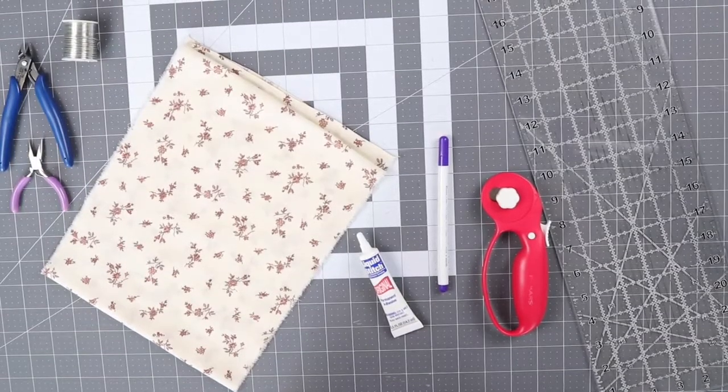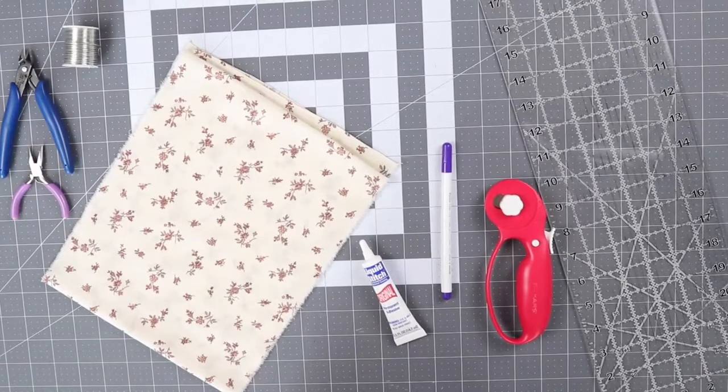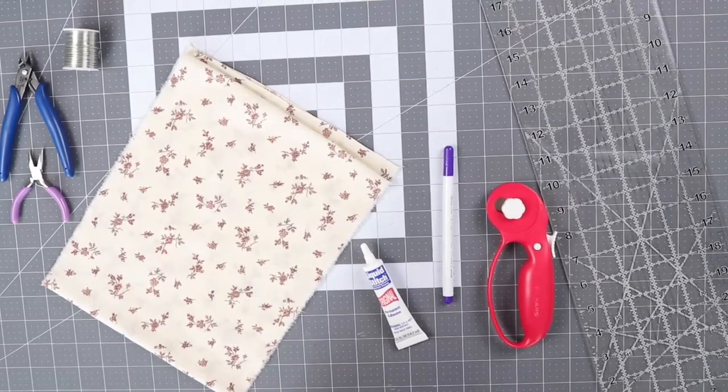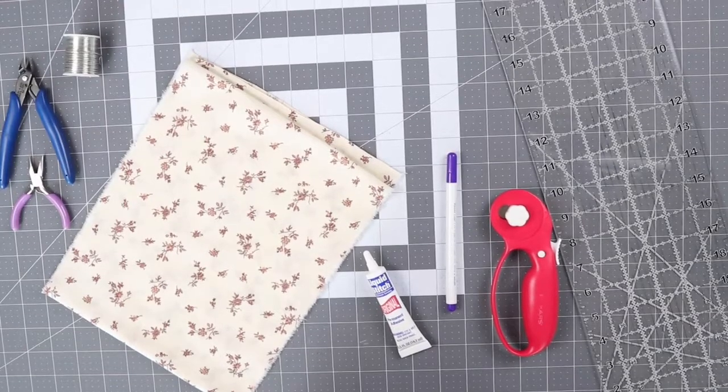For this project you're going to need an iron, cutting tools, a disappearing pen, liquid stitch, 20 gauge wire, wire cutters and pliers, and cotton fabric.